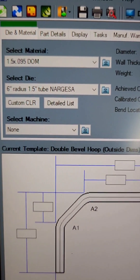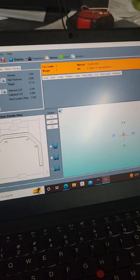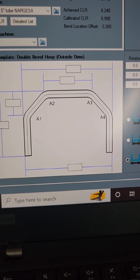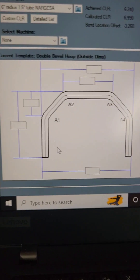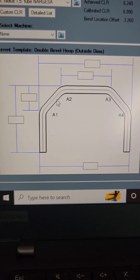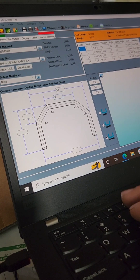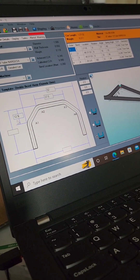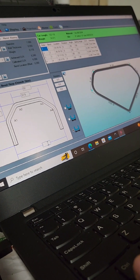We've got our die size and our material size: inch and a half, .095 wall DOM with a six-inch radius die for inch-and-a-half tubing. We're gonna type in all of our specifications — outside-to-outside up top where a window is on the vehicle, outside-to-outside on the base, our overall height, and then the height between the segments. We're entering 52, 37 and a half for the top.